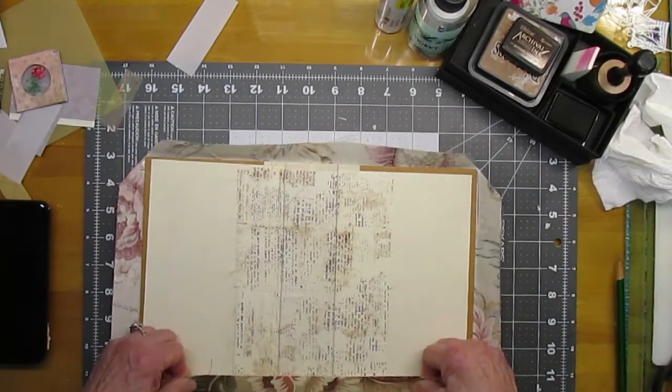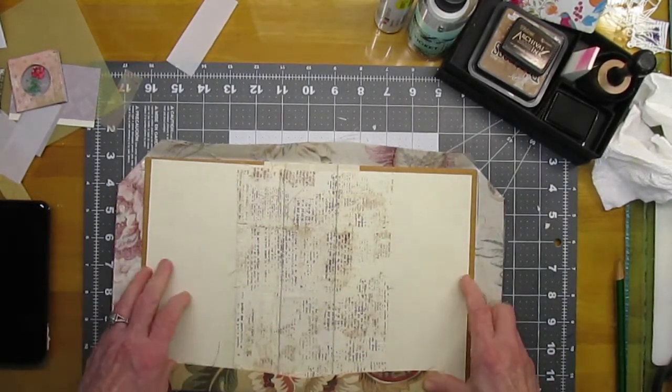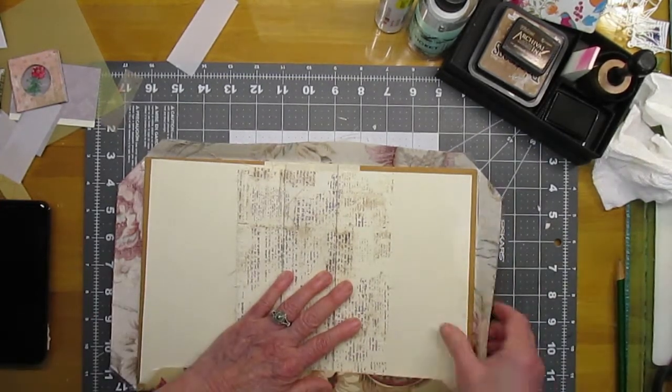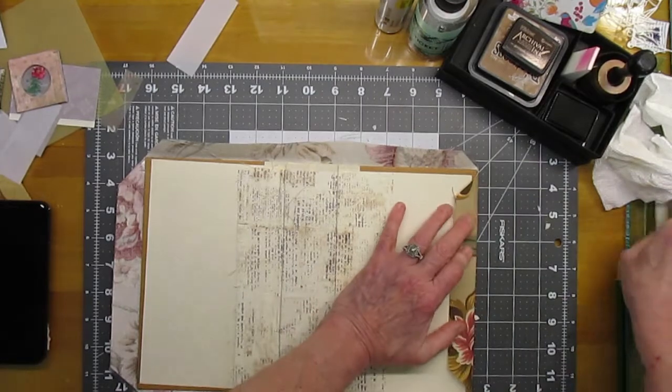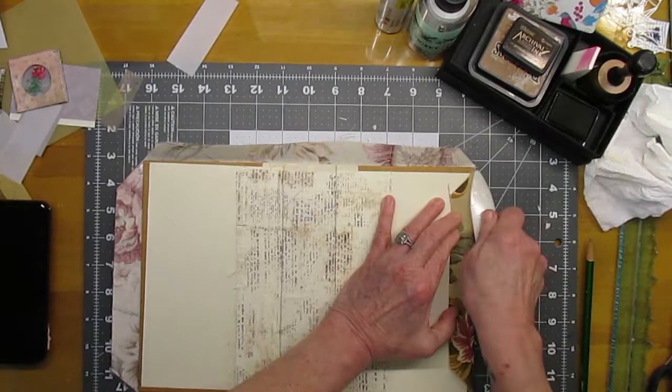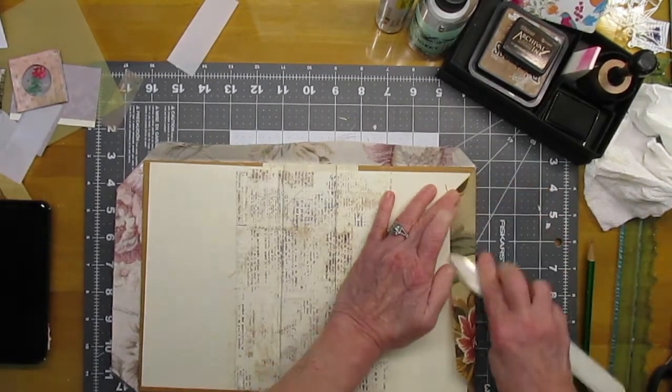It looks like this corner over here is going to be perfect, but that's okay — I say all the time it doesn't have to be perfect. I'm just wondering if I go ahead with it, if this will have any effect. We'll see.